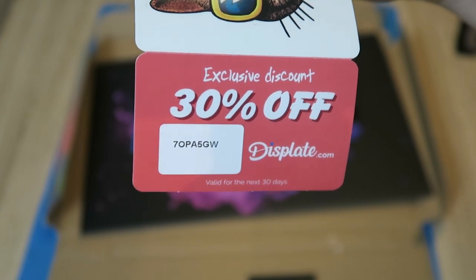They did include a 30% discount code for my next purchase, but it's only valid for 30 days and I won't be using it anytime soon — I'm pretty much all set here. So the first person to use it gets it. That's not really fair I suppose, but oh well. Links for the artists that made ours and links for Discplate art are in the description. And until next time, keep playing.